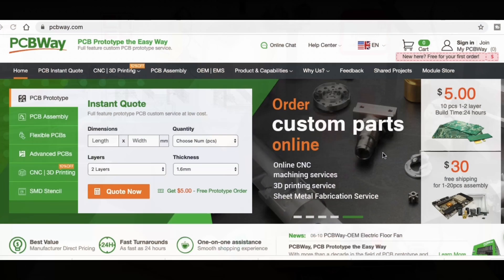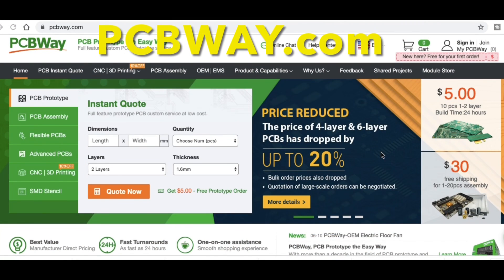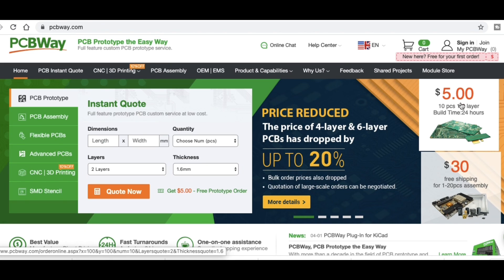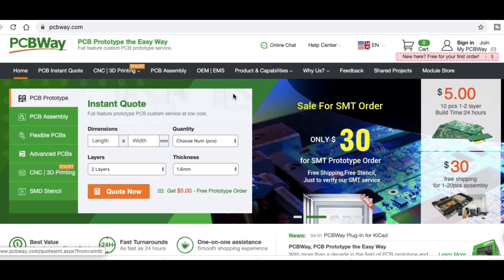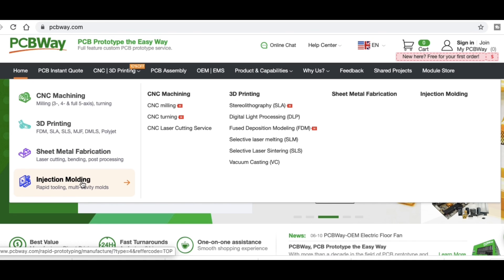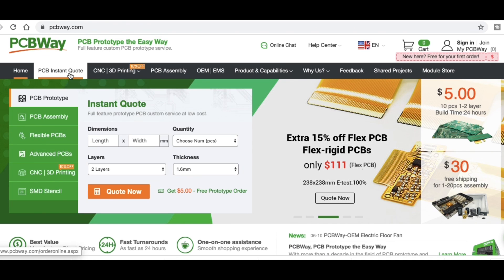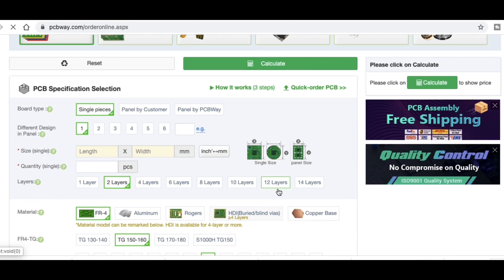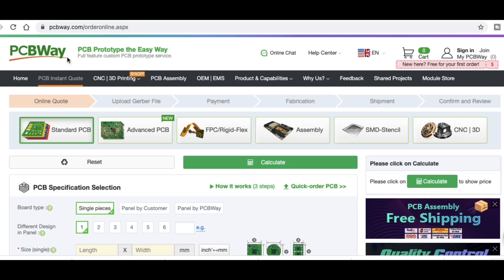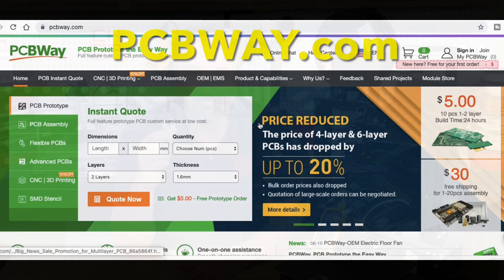PCBWay.com is a great place to get circuit boards — I use them all the time. You can get 10 pieces for only five dollars plus shipping, or if you want assembly you can get assembly services for a low cost. They also offer CNC machining, 3D printing, sheet metal fabrication, and injection molding. Ordering circuit boards is easy: just upload your Gerber files, go through their selection menu, choose the defaults or customize things like board color, and they'll ship them out to you — top quality. I highly recommend PCBWay.com.